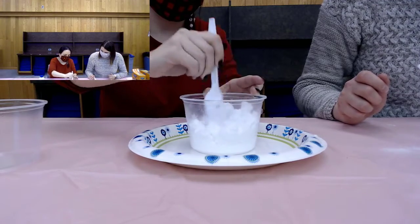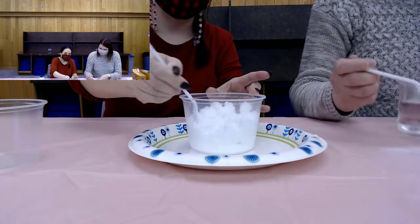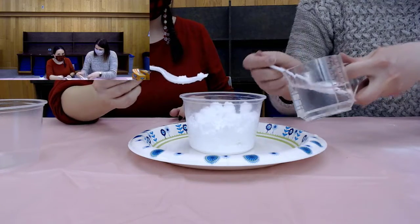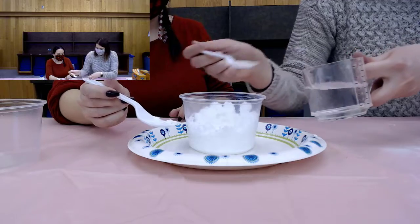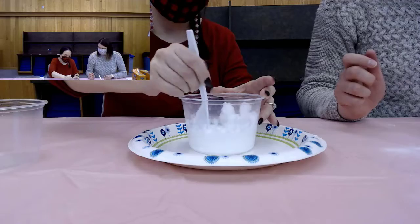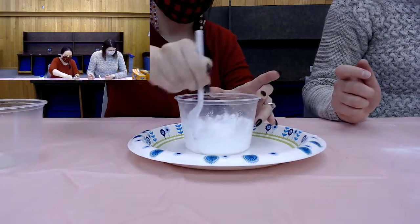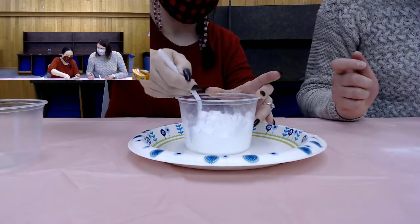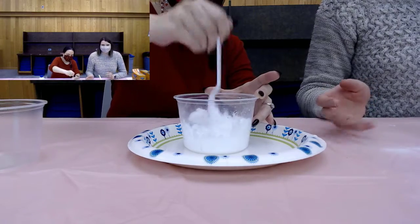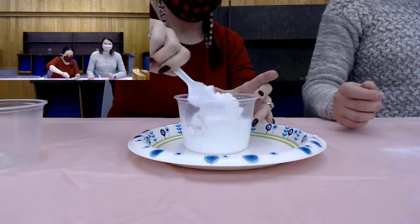It's sort of getting there, maybe a little bit more. It looks like fresh snow almost, not quite so powdery. You want to add the water like this so you can control it. It's sort of slushy snow now — just depends. You might have to add more baking soda or more water depending on the snow you want. Be careful — it's getting slushy snow.